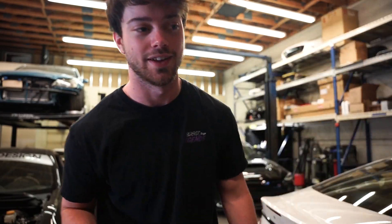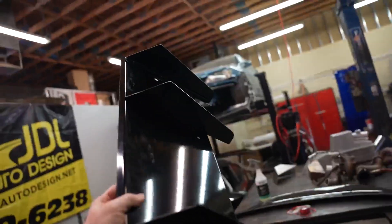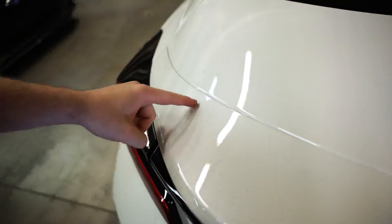Before we attach the wing, two things: number one, go hit that subscribe button because it really helps out my channel. Also, because we're going to be installing other aero parts over the next couple of days — there are three other things in here — you're definitely going to want to hit the notification bell too so you don't miss any of that.